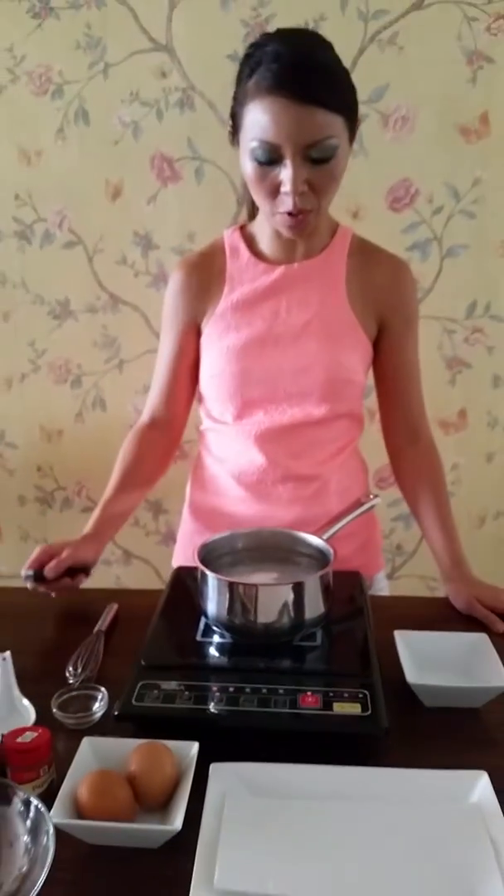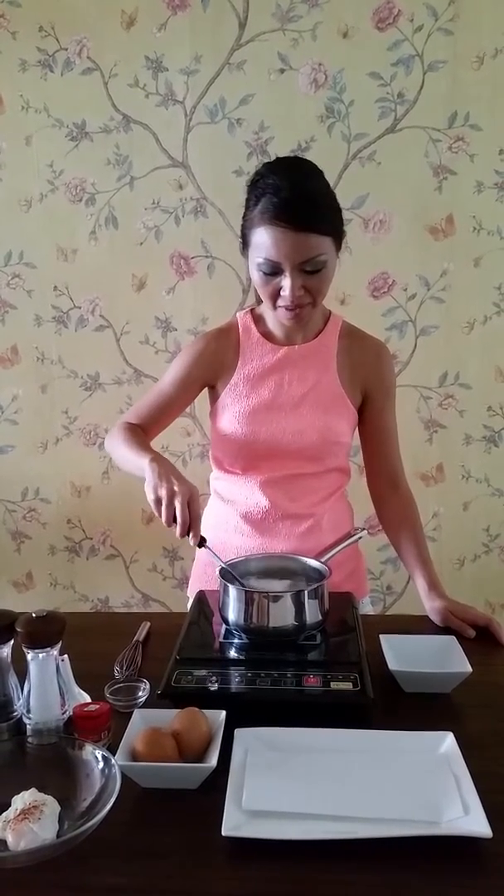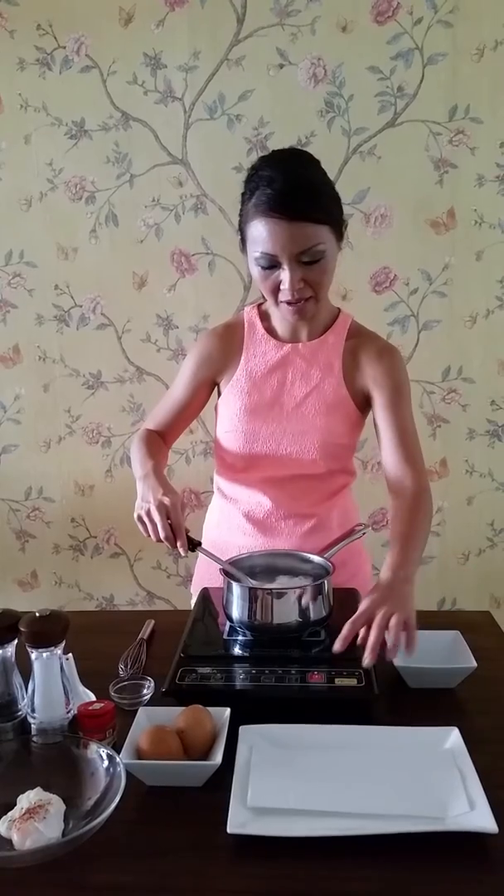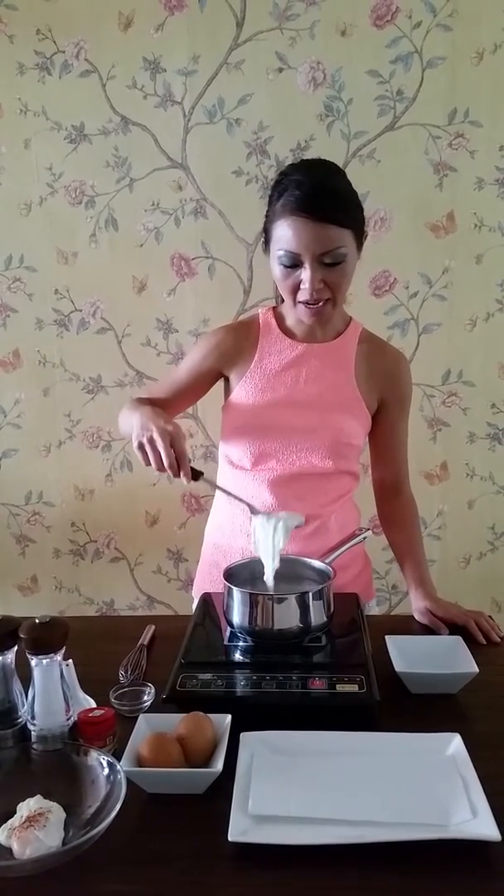After cooking for about 2 minutes or so, use a perforated spoon and gently scoop it up. Then leave it on the paper towel to dry.